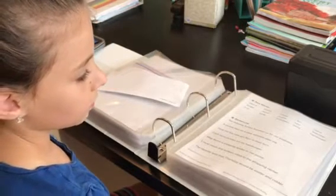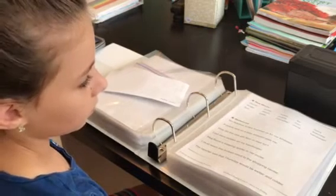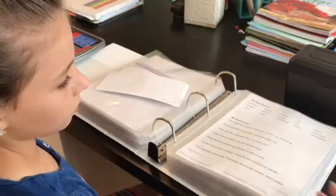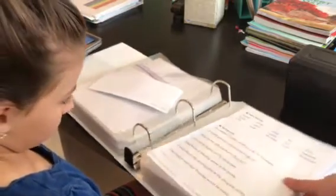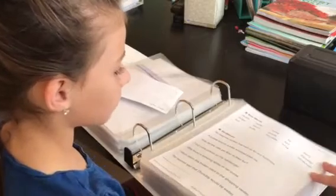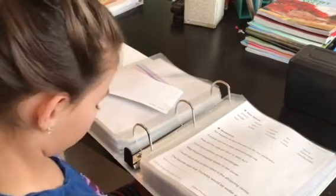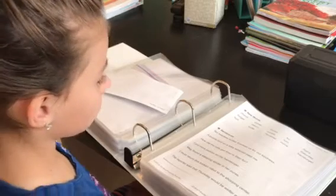After the second fluency page we play a game — either the game for that lesson or often we go back and review a previous game for extra practice. Now she'll read part of a fluency page so you can see how they bring in more words with the same sounds and put them into sentences with words she should already be able to decode.